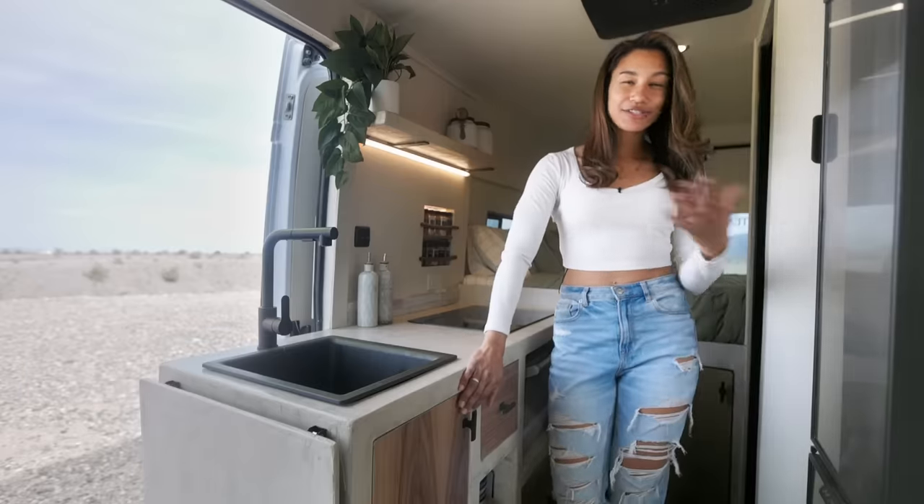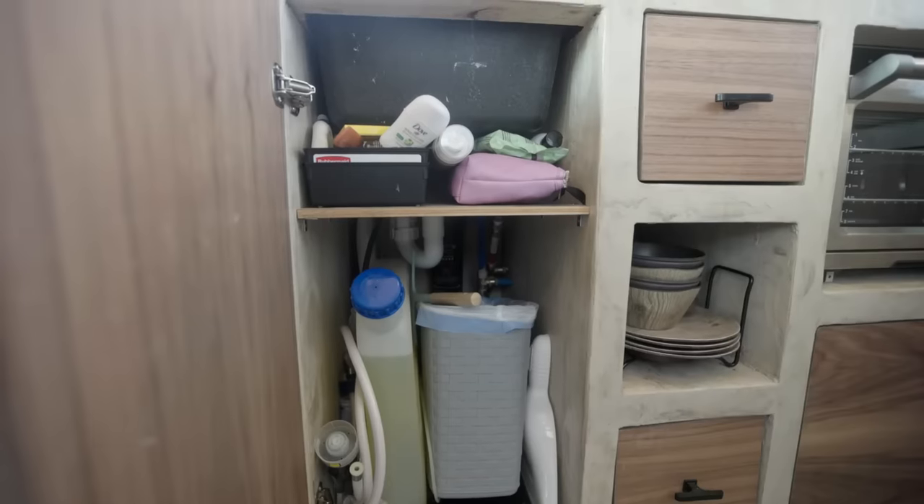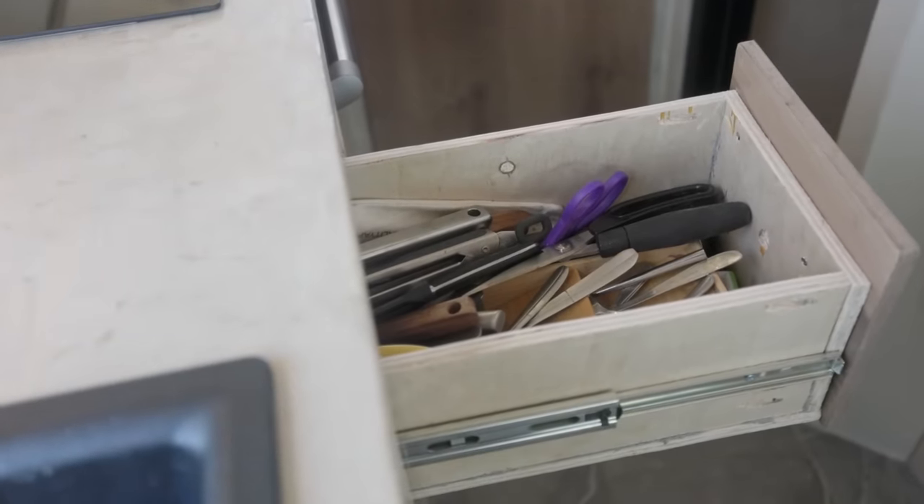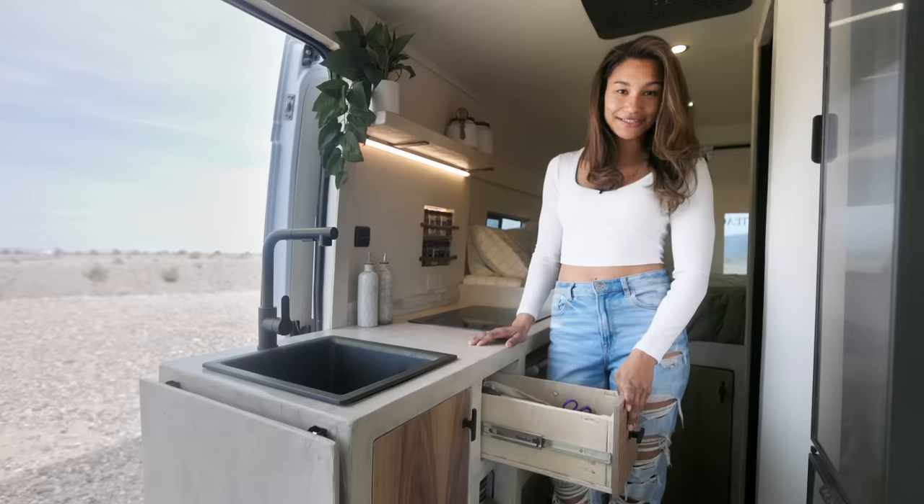Under my sink, I mainly keep my trash and cleaning supplies. Up top, I have all my utensils — forks, knives, spoons, spatulas — all the things that you need.